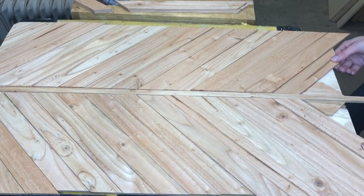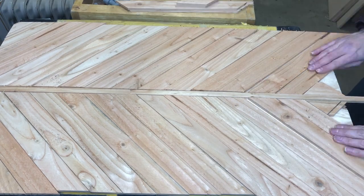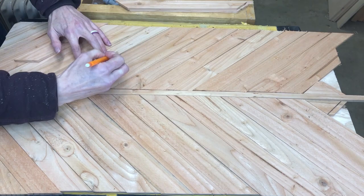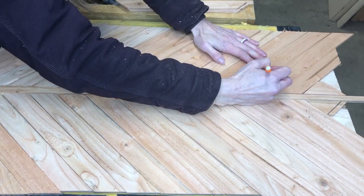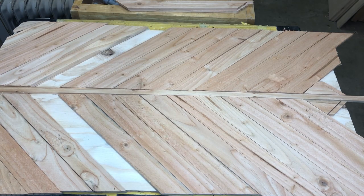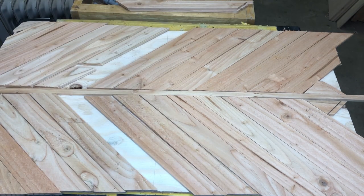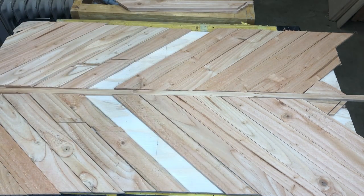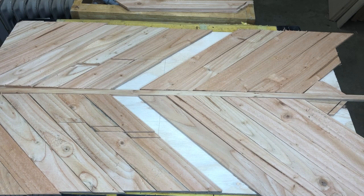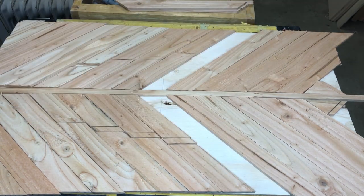Now that I have all the boards on, I can really take a look and create my pattern. I like to draw it on with a pencil, then stand back and make sure it's the look I want. Once I have it all done I head over to the miter saw and take the pieces together. When I cut, I cut the right and left side together so I can make sure the pattern is exactly the same on both sides.